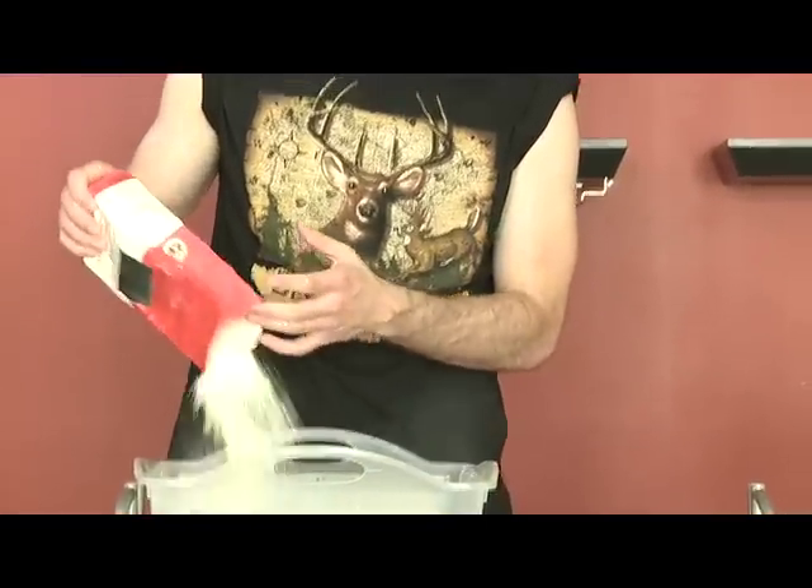You mix the flour in the water, get it nice and murky, give it a light. Just go crazy with it. Get it all nice and sticky and mix that flour up in there. Then you take the strips of paper and you dip it in the flour. There you go, that's your papier-mâché strips.